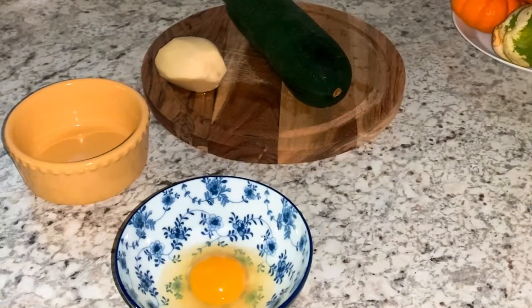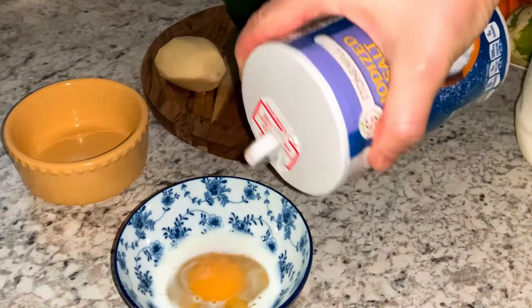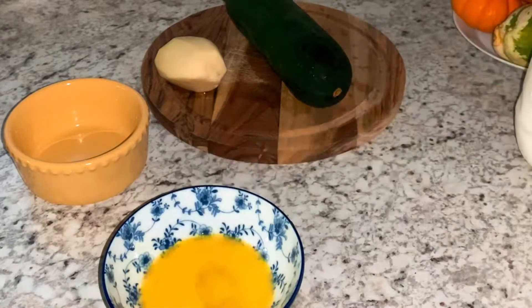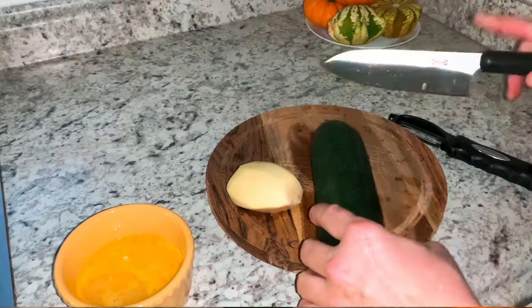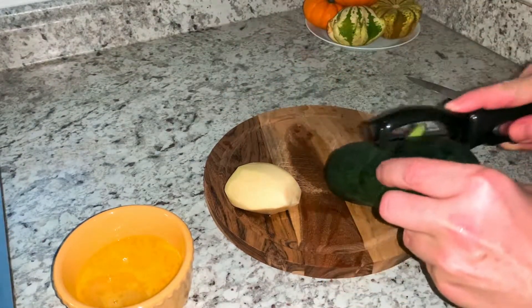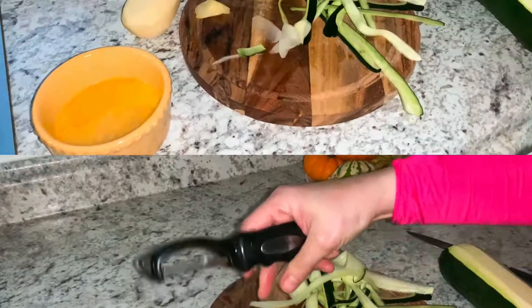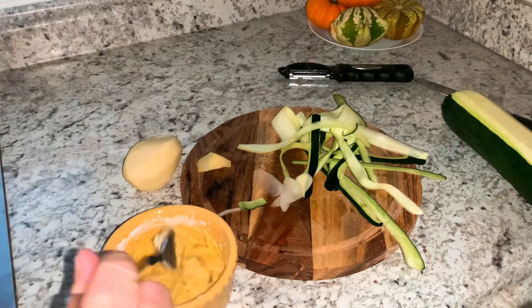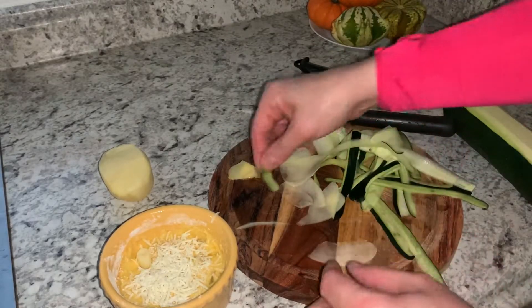I've got one egg — this egg is from a home-raised chicken — and I added some milk and salt, and I'm going to mix it well. I prepared my baking cup, I'm going to spray it and add this egg into my baking cup. Then I'm going to slice a zucchini, tomato, and potato into very thin pieces. I'll add approximately two tablespoons of flour, mix it well, and then add cheese.